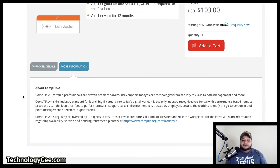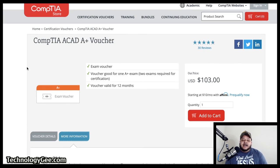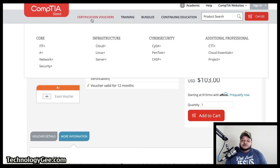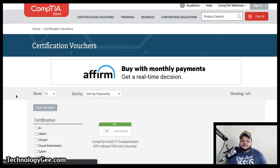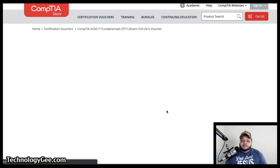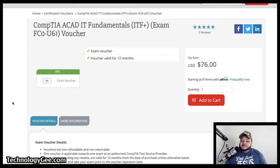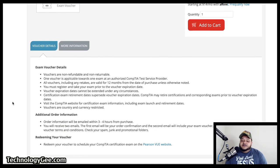Those are the details pertaining to these exams. This is where you would go to buy your vouchers. Just click on certification vouchers and click on whichever test you're taking. Let's look at the IT Fundamentals — pretty much the same thing. $76 right now; normally this is about $123. It's going to give you the same details, and the voucher is going to be good for 12 months.